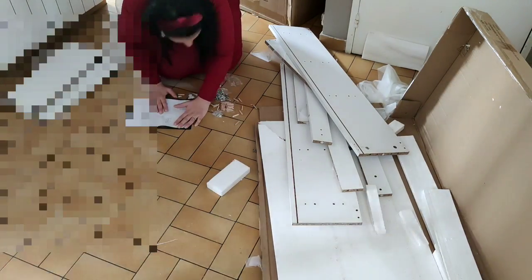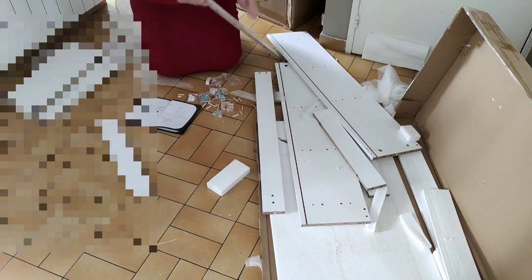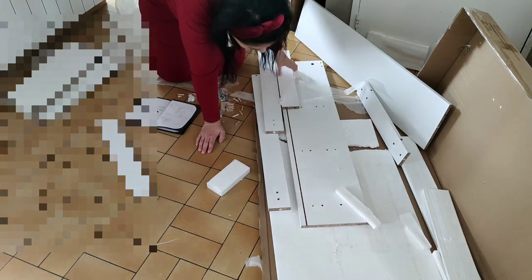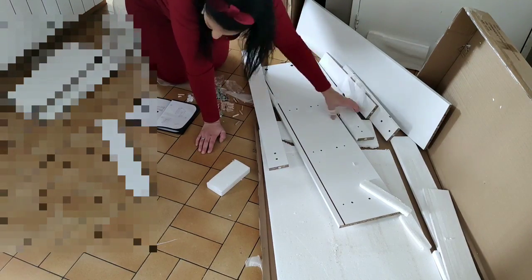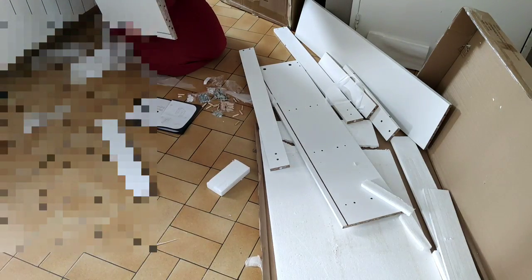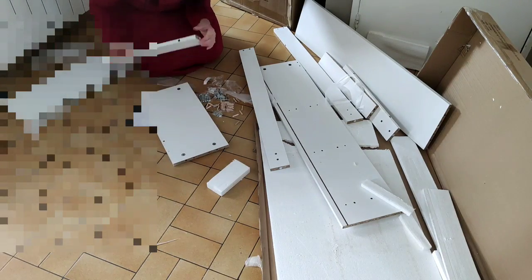Vous allez voir que cette table de bar est vraiment pratique pour pas mal d'endroits et de maisons. Je trouve que ça peut être intéressant même dans un coin bureau, si vous voulez diviser des pièces — c'est aussi original. Il y a pas mal d'idées dans les avis de clients Amazon qui ont acheté ce produit. Ce qui m'a surtout plu, c'est le petit coin étagère.